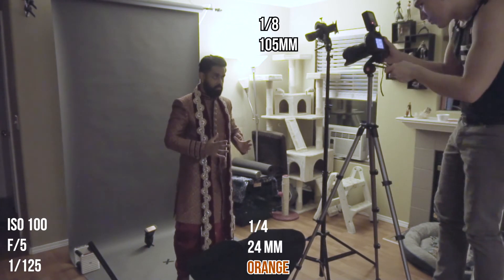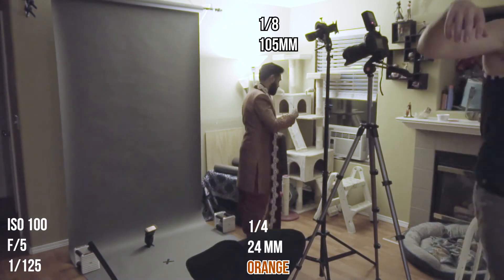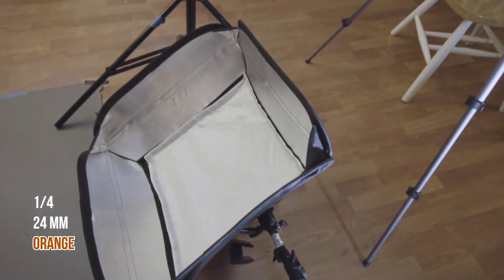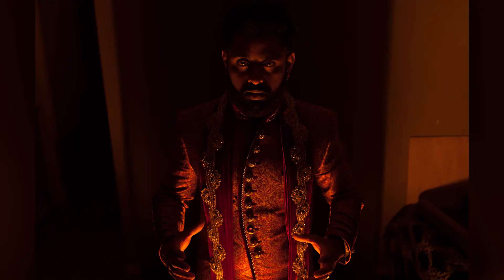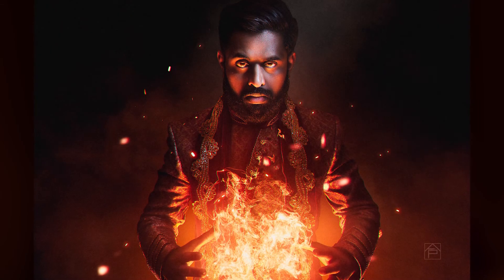You might notice the speedlight that's behind my subject on the floor — I ended up not using that, so just disregard it completely. Here's what each light looks like individually, here are all the lights together, and this is the final edit.